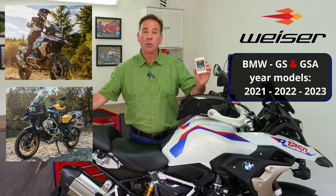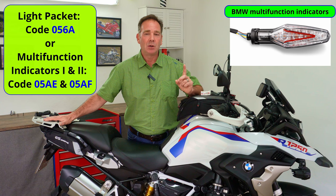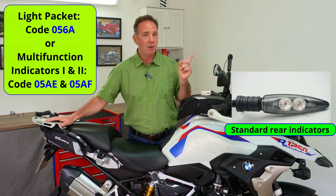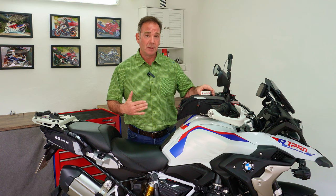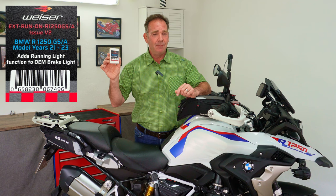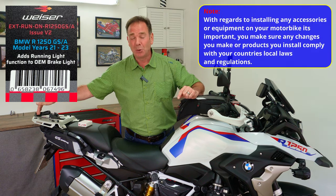Importantly, on the rear of the bike you will already have multi-function indicators. The simplest way to tell is to look at the pictures: the top picture shows a multi-function indicator, and the one below is for bikes without them. If you've got the lower indicator, you'll already have a tail light illumination system activated on your bike.